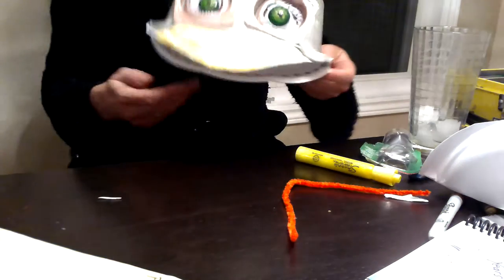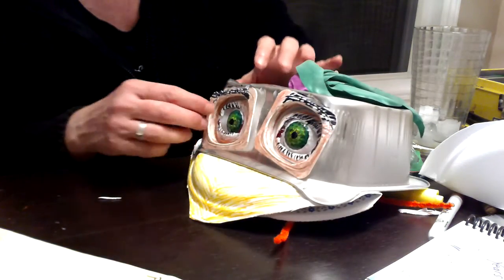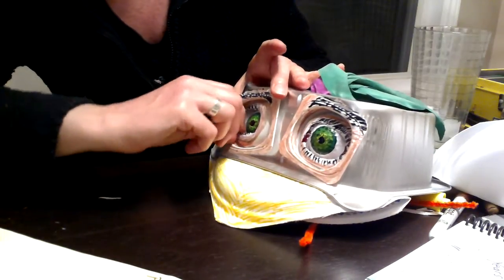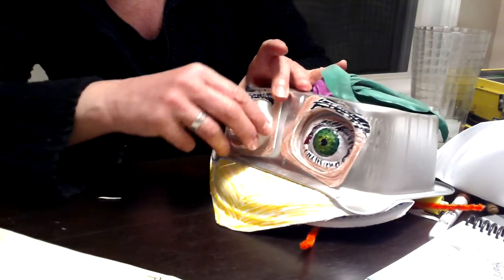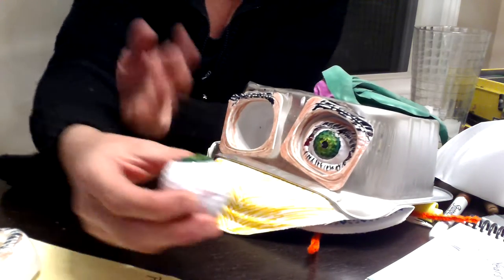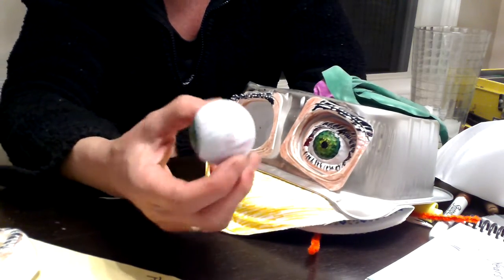I just wanted to mention, too, I haven't shown this part, but I just want to show off where it all began. This whole project began with me finding a golf ball on the side of the road.